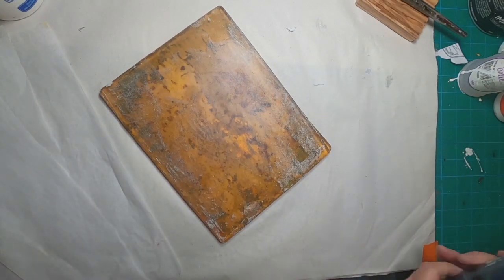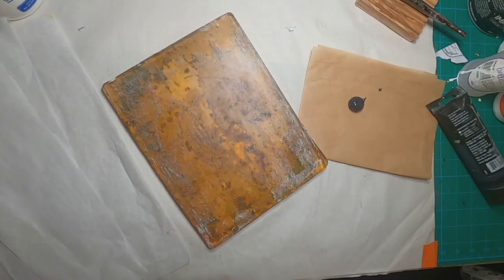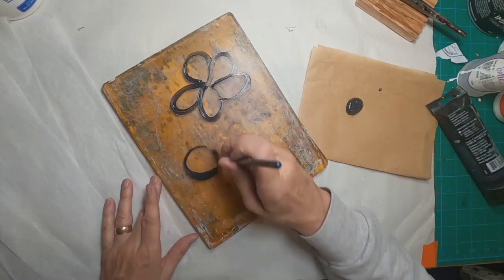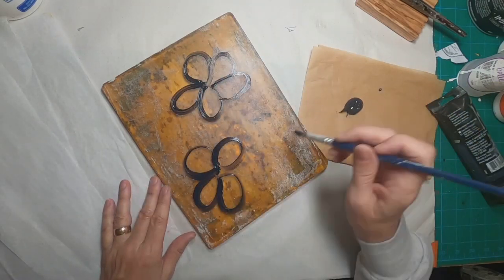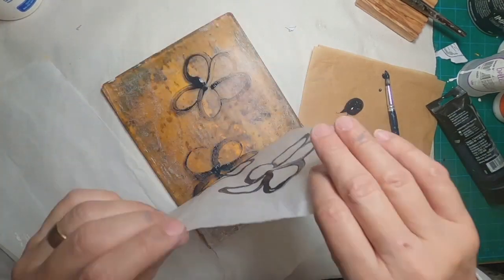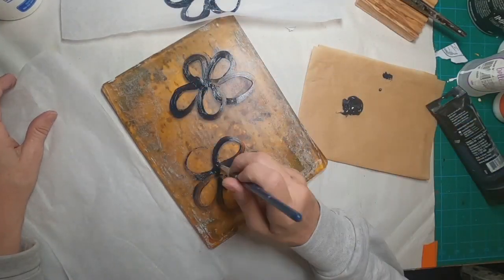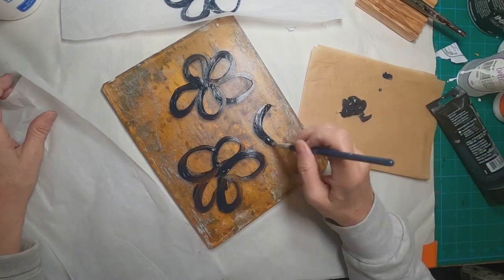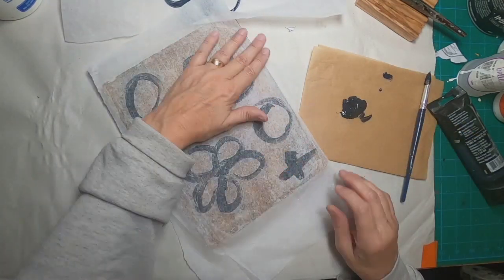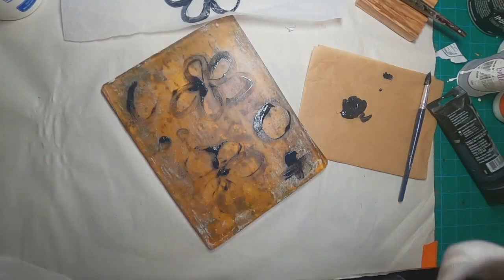I've pulled my gel press out, and I am using a Payne's Gray paint — just a little bit squirted out on the side. I'm going to illustrate some random flowers on my gel press. I've torn off pieces of inexpensive tissue paper, and I'm going to pull these flowers with that tissue paper. Then I'm going to add in a few circles, a few dots, and some random crosses as well. I'll set those aside and let them dry.